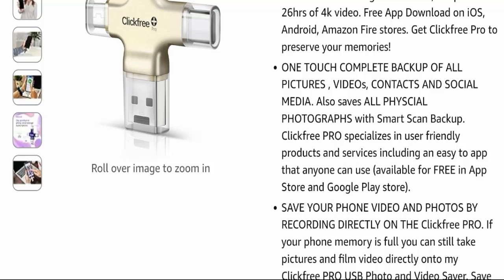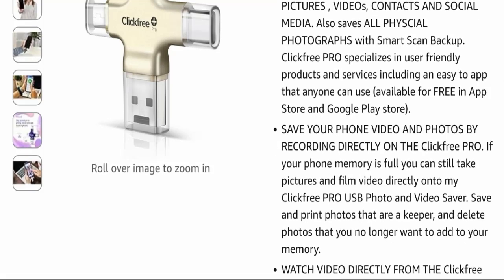The app is easy to use for anyone. It saves your phone videos and photos by recording directly onto the Click Free Pro. If your phone memory is full, you can still take pictures and film video directly onto the Click Free Pro USB photo and video saver. You can save and print photos that are keepers.